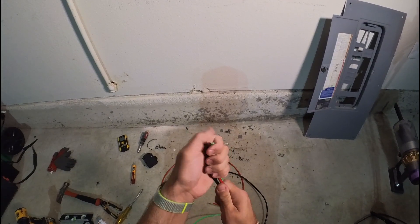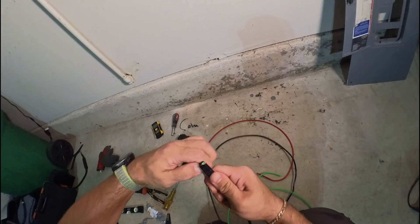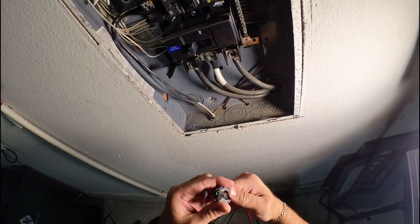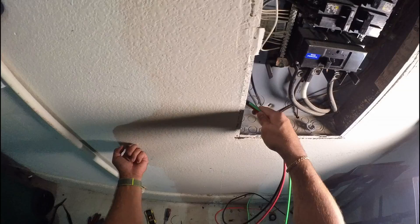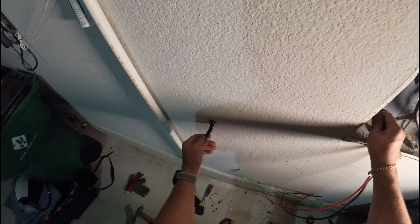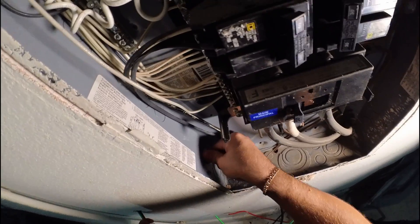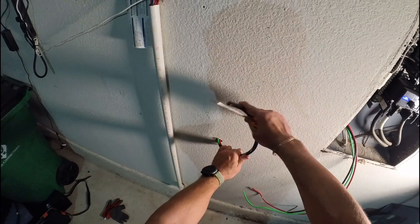Before putting the wire in the wall, I'll wrap electrical tape around it. When you run the wire through, the clamp will grip it and not let the wire go back. After pulling the clamp through, let's catch it through this hole — there you go. Now we can put the clamp on this side of the wires.